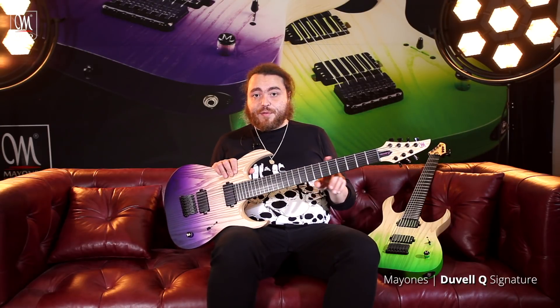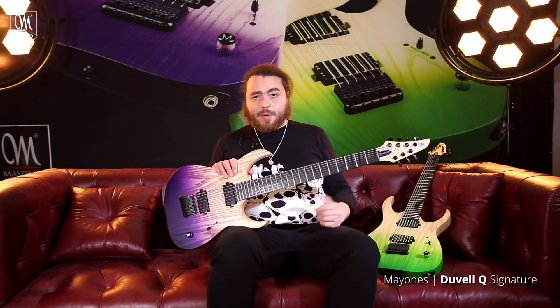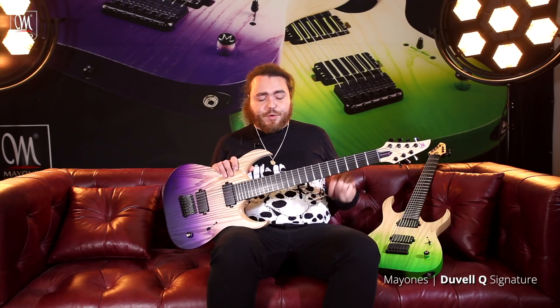The fret wire on the fretboard is stainless steel, and I believe it's jumbo, which is exactly the same spec as the original Katsy model.